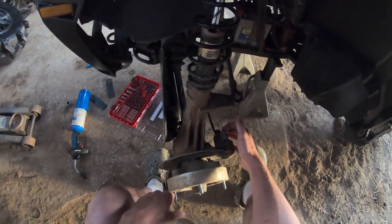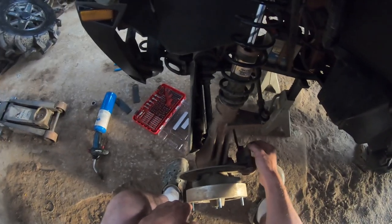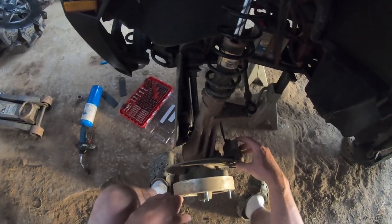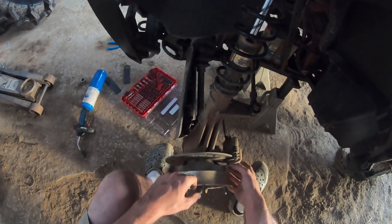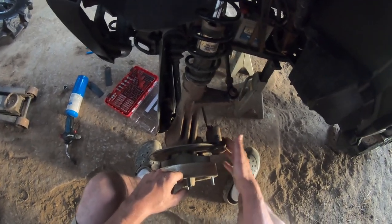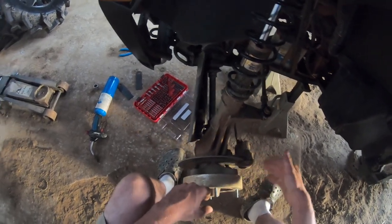What we're going to do is pull this — there's an Allen back here. We're going to take a little wire brush and clean it up a little bit, then pull the Allen head out. That'll allow us to push the rod back just enough to get these pads out. Then we're going to throw our new pads in, compress the cylinder, throw the new pads in, and we'll be good to go.